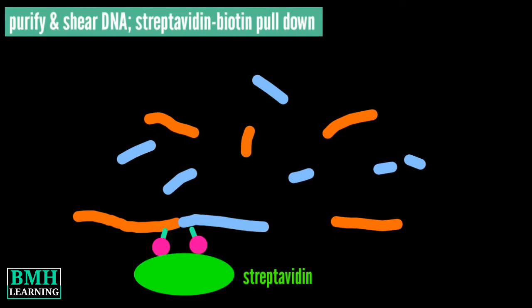The proximally ligated DNA is fragmented and the biotinylated fragments are enriched. The biotinylated fragments are pulled down using streptavidin, and the enriched fragments are subjected to a custom library preparation protocol. ARIMA Hi-C libraries are prepared.